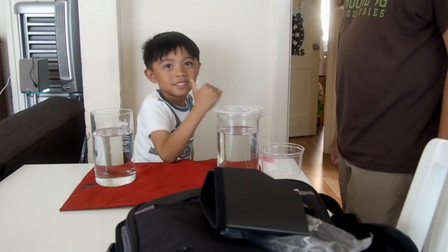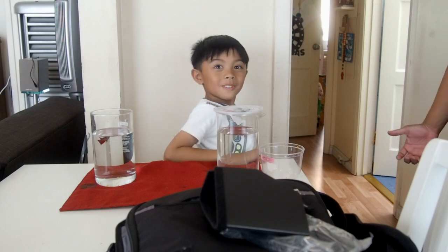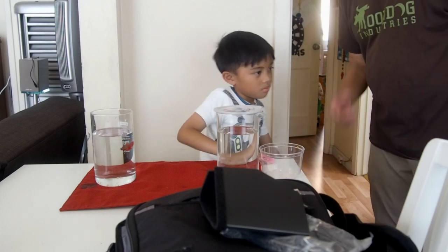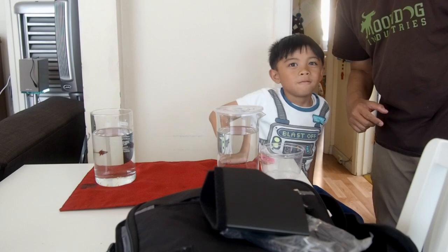Let's see. I'm gonna come back. Okay, where are you going? I'm going to test — test what? It's a little bit dark. Well, you want to say goodbye to the camera? Bye bye YouTube! Say bye bye.